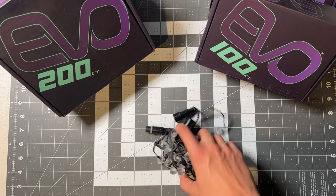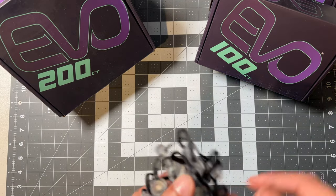Let's take a look at the new Meadows EVO pixels and do some comparisons to the standard bullet pixels we have been using for years.